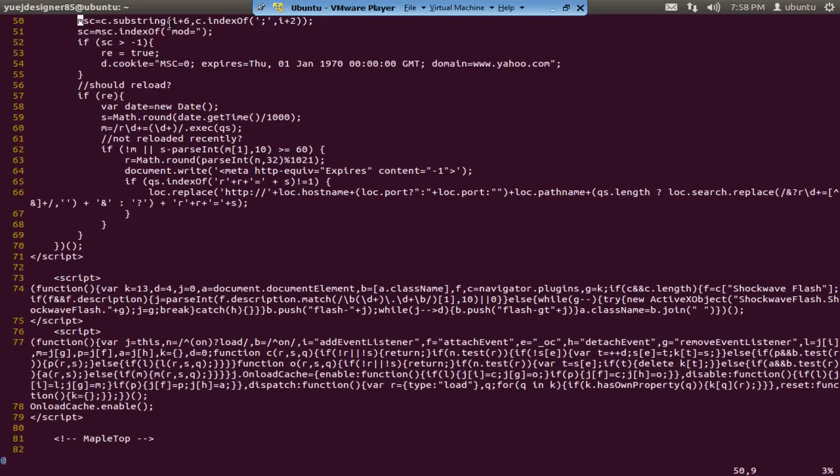A quick one: if you press capital L (Shift+L), your cursor will go all the way to the bottom of the screen — you can see my cursor just went to line 82. Capital H (Shift+H) moves the cursor to the top, so pressing capital H will bring the cursor back to line 50. That's what these commands do.